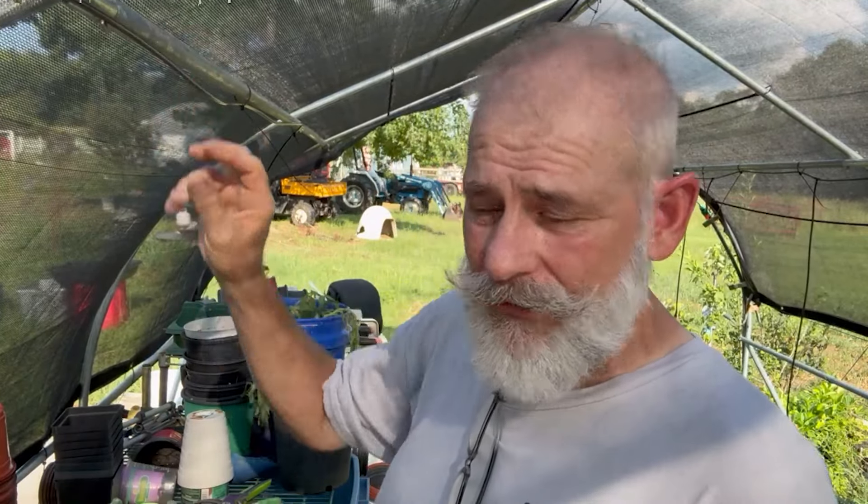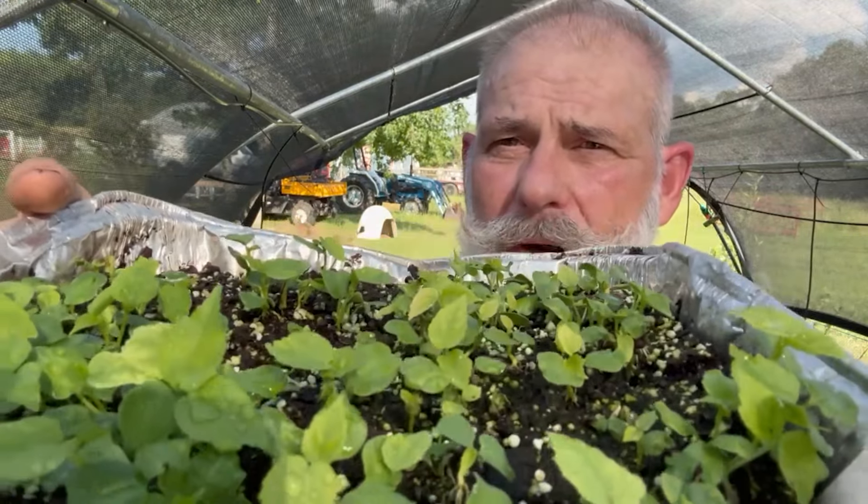Hey everybody, welcome back to Brown Thumb Nursery. I'm Rob, out here in my little shade house area where I grow out my cuttings and propagate all my plants. I've got some seedlings out here of white dinner plate hibiscus. My good friend and cousin Matt Hall — who has a YouTube channel, Matt Hall Farms, go check him out — sent me these seeds.